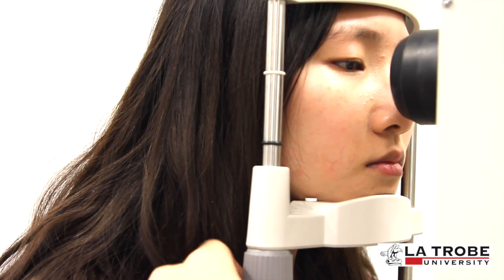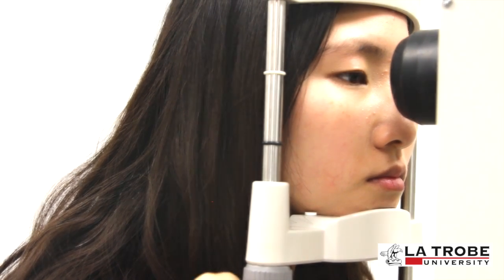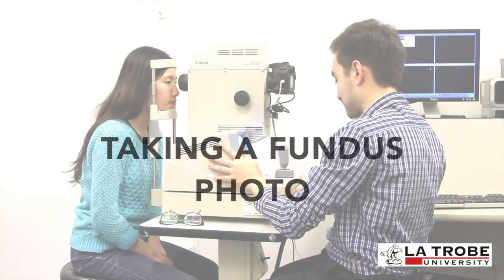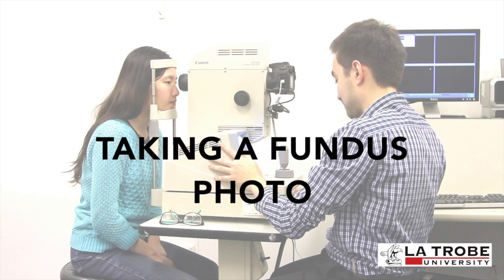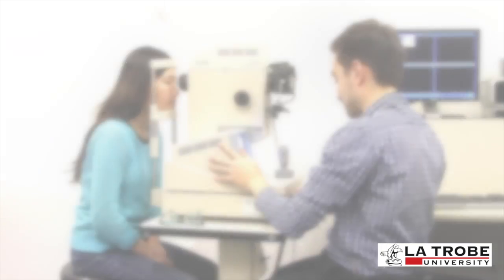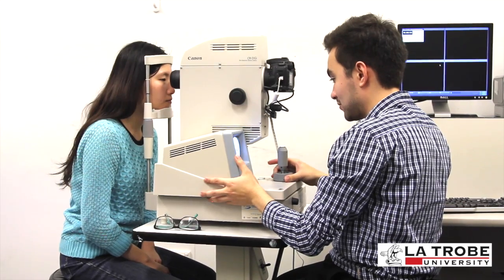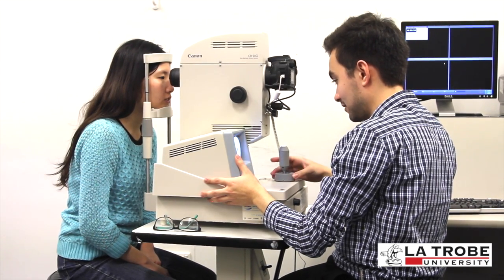Adjust the height of the chin rest so that the patient's eye is aligned with the white mark on the bar of the chin rest. Fundus photos should preferably be taken in dim conditions, but for the purpose of this video we'll be taking them under normal room light. 'I'll just be doing your right eye first — do you see an orange light in front of you?'